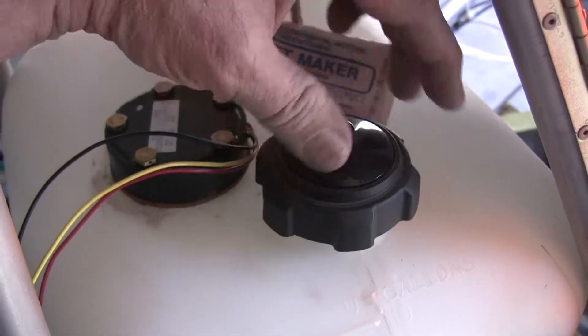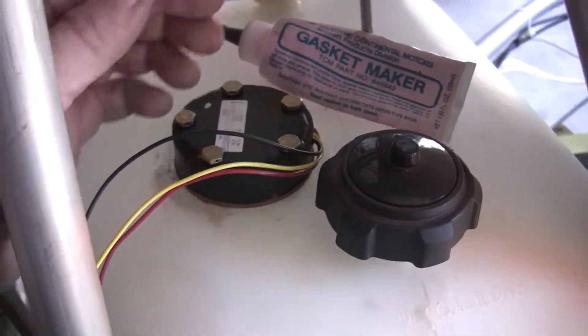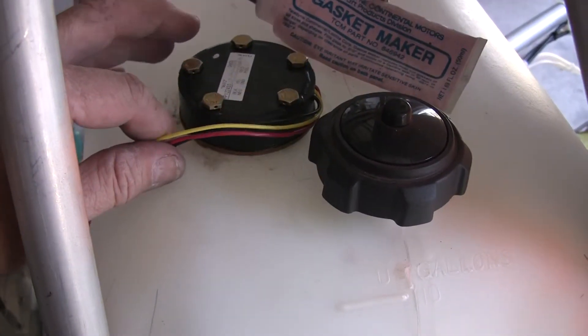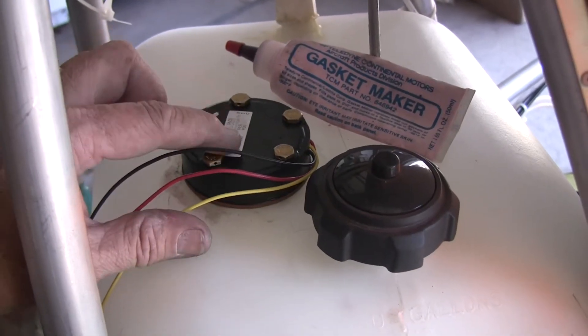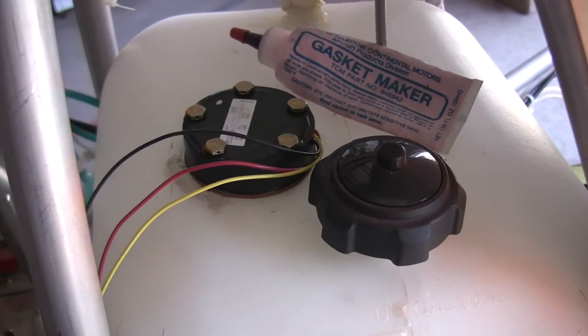Here's my filler cap for the fuel tank. As you can see, I've got a pretty nice installation here. For the next segment of this video, I'll go through the process of getting this wired up, installing the gauge, and then we'll go step-by-step through the process of calibrating this unit to the fuel levels.